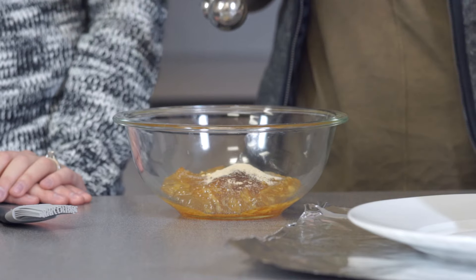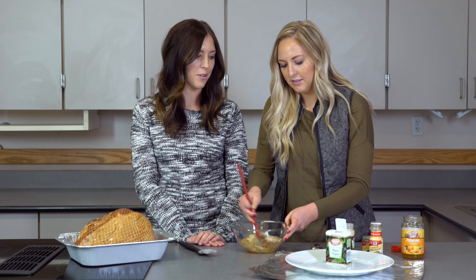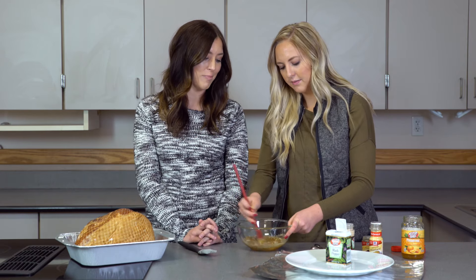And one-fourth teaspoon of black pepper, and then we'll just mix it all together. So it really only has five ingredients besides the ham, so it's so easy but it tastes so good and smells so good.